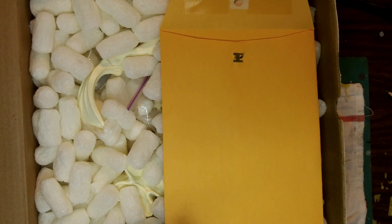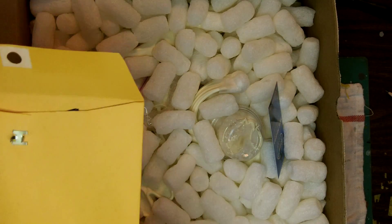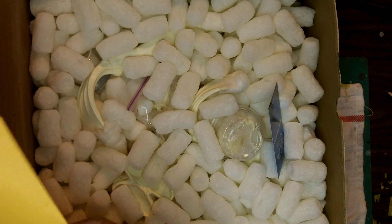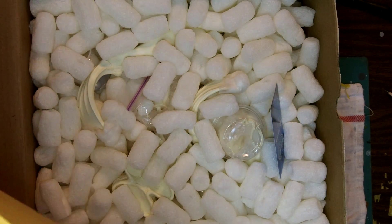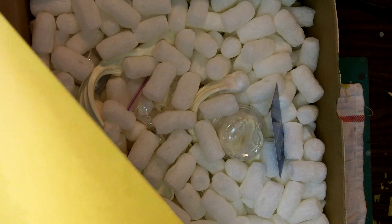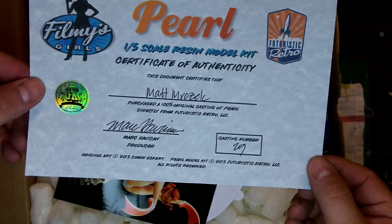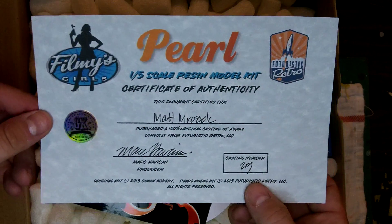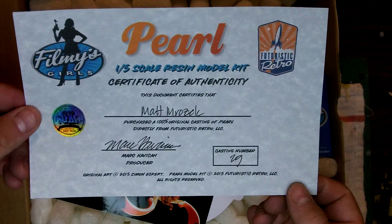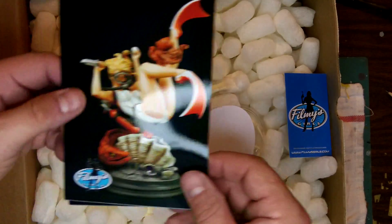So now you'll get to see the packaging. When I did the unboxing of Stella, I had already unboxed it, so this time you get to see how it's packed. With the first one you get an envelope — I put my name on there — and in the envelope you get the stuff. You get a certificate of authenticity right there. Kit number 29 it looks like. A photo of the painted master — actually it gives you two photos this time.